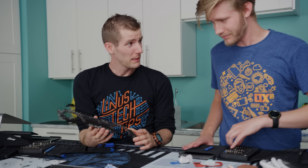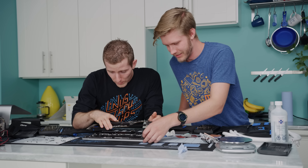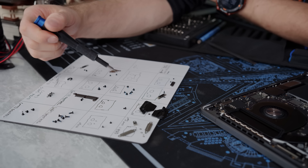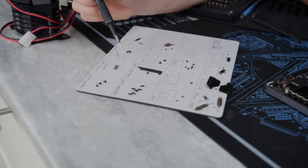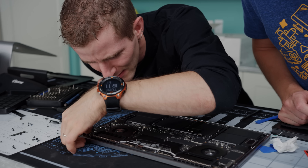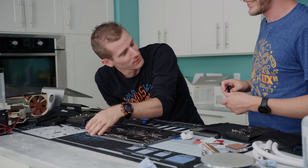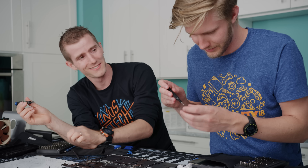Now we are liquid-metal applied and we have to put this back together. Do you remember where the screws go? There's a screw that goes into a screw — it's screw-ception. No wonder we couldn't figure that one out. Can you imagine if we had tried to do this without the project mat? We would have been so screwed.